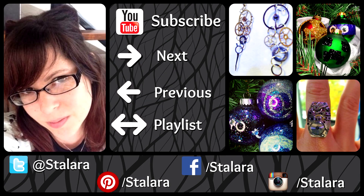Guys, thank you so much for watching. Please hit the like button if you enjoyed the video. Also, subscribe for more nerdy videos every week — subscribe!